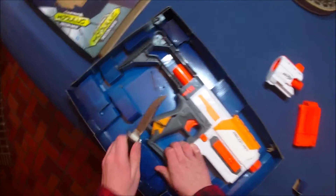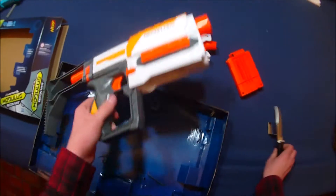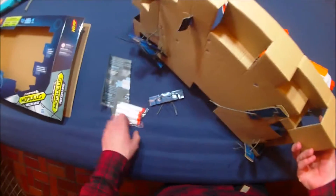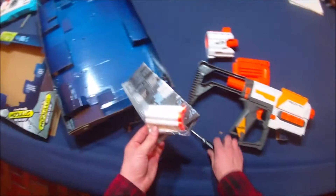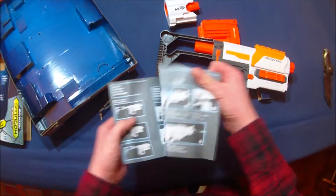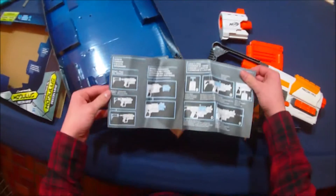It's always important to cut away from yourself and to make sure that your knife is sharp, otherwise you could end up cutting yourself. Now, where did they put the darts? There they go. So, you've got your whiteout darts or your Modulus darts, and instructions that tell us that this thing is just a Recon.